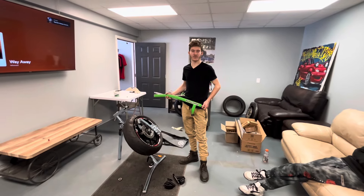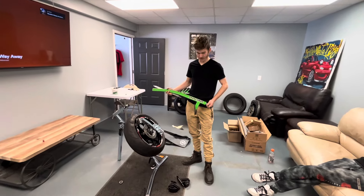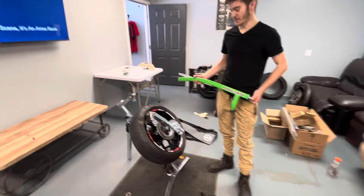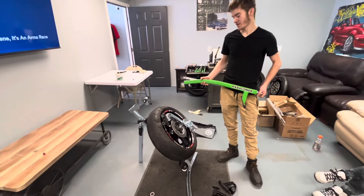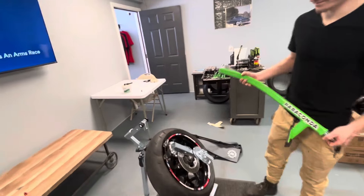What's up guys, Glenn and Matt here from Buffalo Motorcycle Club. Today we just got our new Rabaconda tire changer and we're going to demonstrate how to do it on Matt's '22 CBR600RR. Let's go, let's see how it's done.